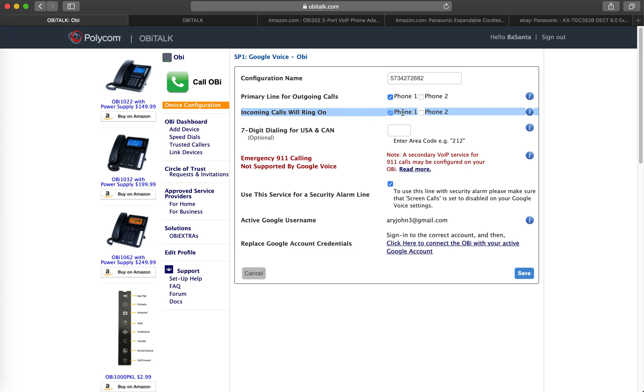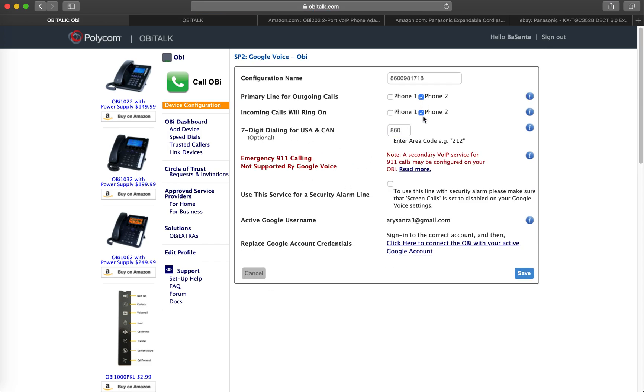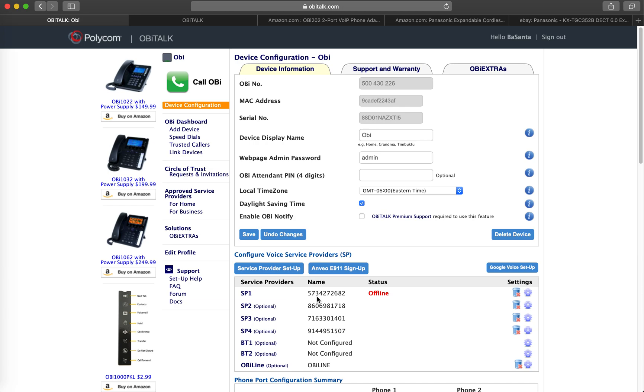For the OBI 202's two phone output ports: if you want incoming calls to ring on phone 1 or phone 2, you can choose either one or both. For sp1, I chose phone 1 for both outgoing and incoming. For sp2, I chose phone 2 only. That way I have two separate lines for two separate Google accounts. Port phone 2 is connected to my home all-in-one fax and printer machine.